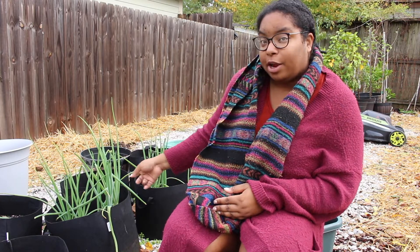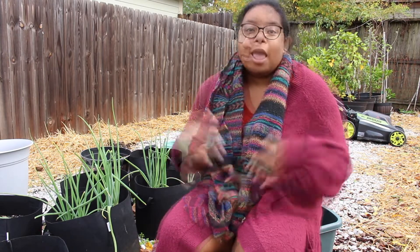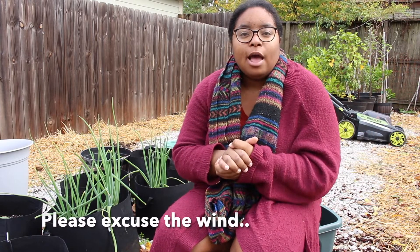So you see these onions right here — they're pretty, aren't they? Guess what I just learned the other day: they're not gonna give me what I need them to give. Let me tell you why.